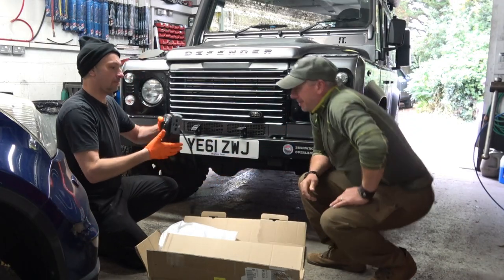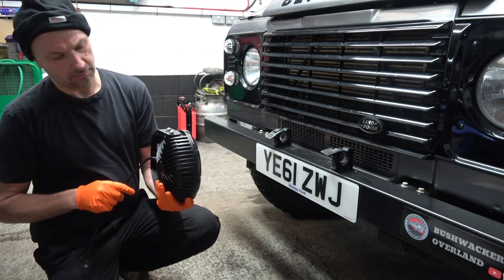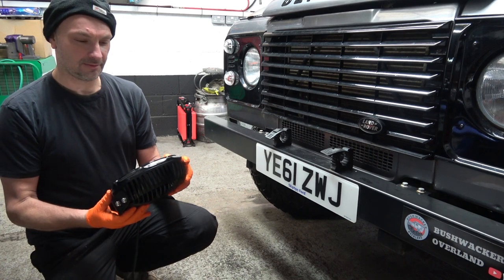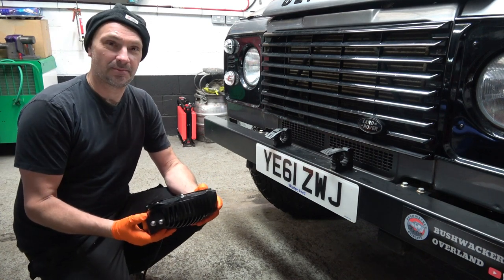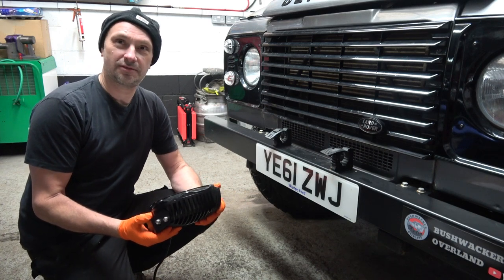They're quite weighty. They'll light up my life, won't they, Paul? They certainly will. Are you looking forward to fitting them? I am. Yeah, this will be a great challenge actually — it's nice to do something a little bit different from standard servicing and repairs.